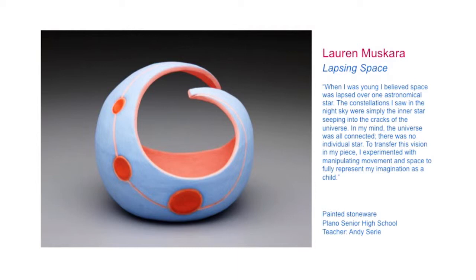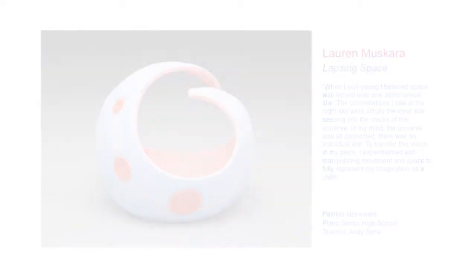Seeing it online didn't do it justice, because when you see it in person, it's actually quite delicate and rather pretty. I was thinking this thing is sort of big, but it isn't — it's actually fairly small and delicate.